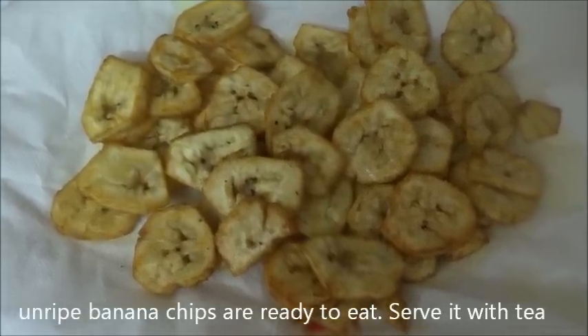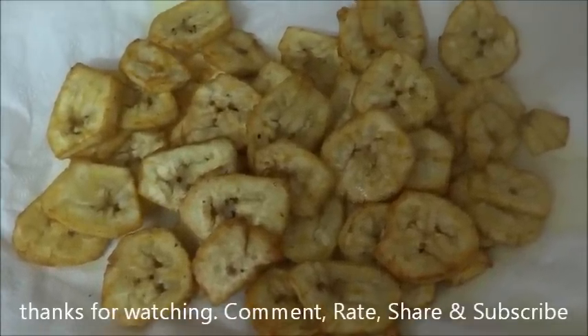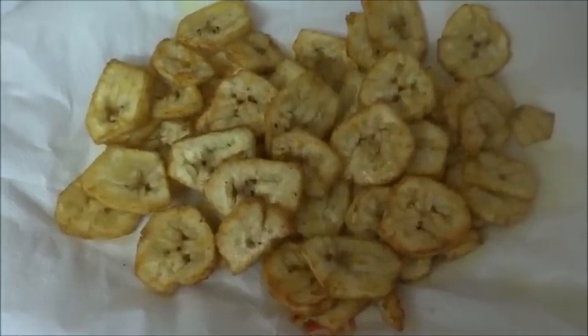Unripe banana chips are ready to eat! Serve them with tea — it's a favorite snack of Kerala. Thanks for watching; please comment, rate, and subscribe.